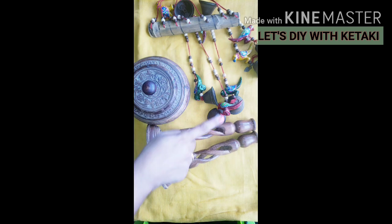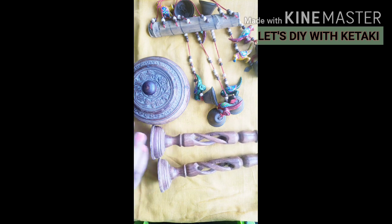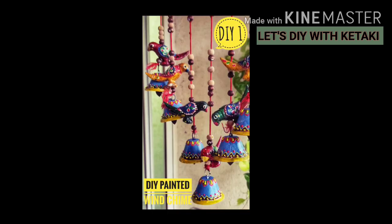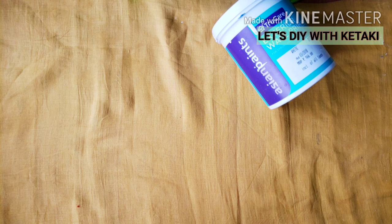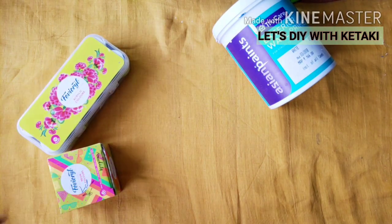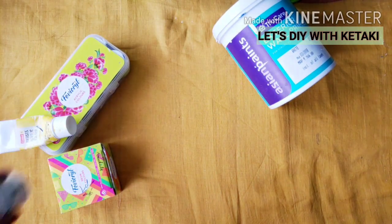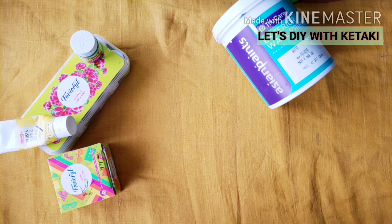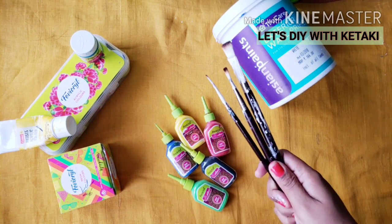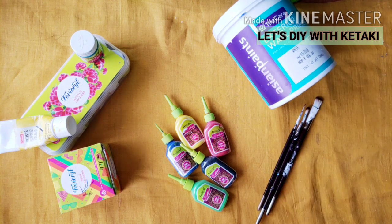I have a wooden candle holder, a wooden trinket box, a wind chime, and one wooden jewelry box. Let's start with the first DIY — painting this beautiful wind chime. For all the DIYs today I am going to use primer — Asian Paints exterior wall primer — and also Fevicol acrylic color, neon color, 3D outliner, some brushes, and varnish to seal those colors.